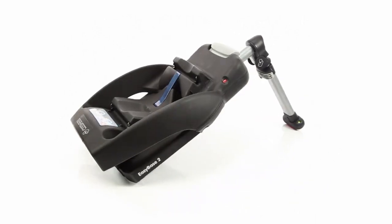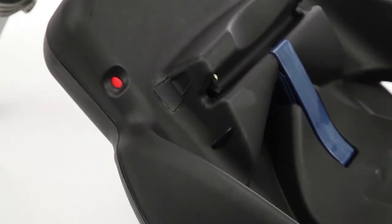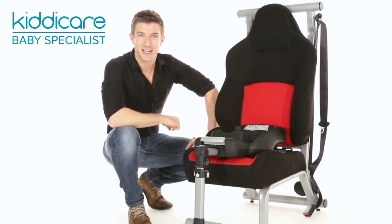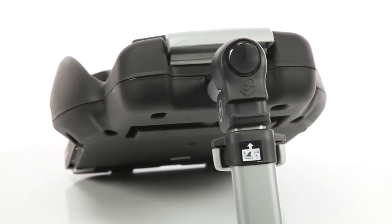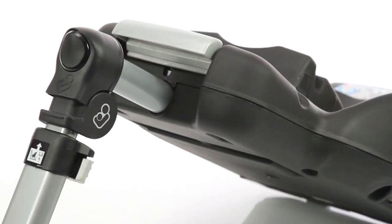Once fitted in the car using a three-point seat belt, the Easy Base 2 lets you simply click your Maxi Cozy infant car seat into place and you're good to go in seconds. So there's no need to belt your car seat in on every journey. A quick release lever makes for an easy switch from car to pushchair, allowing baby to sleep undisturbed.